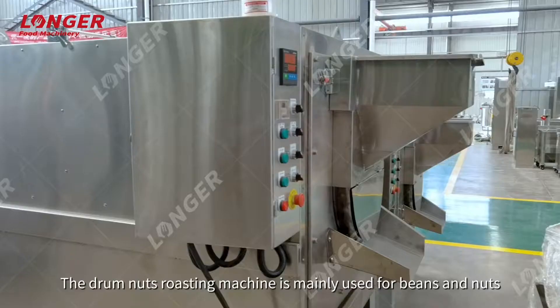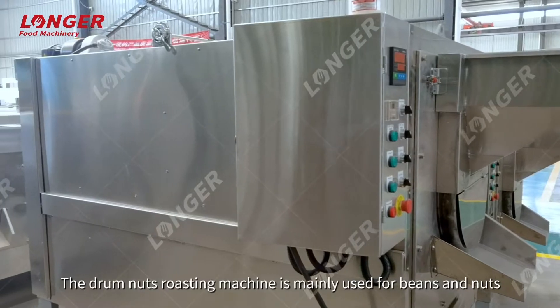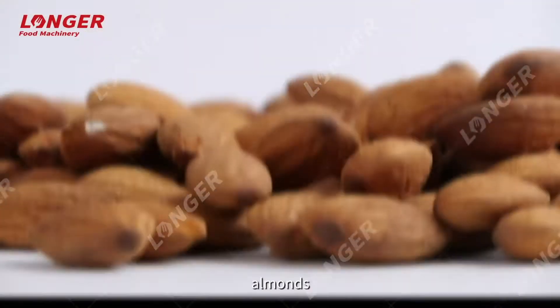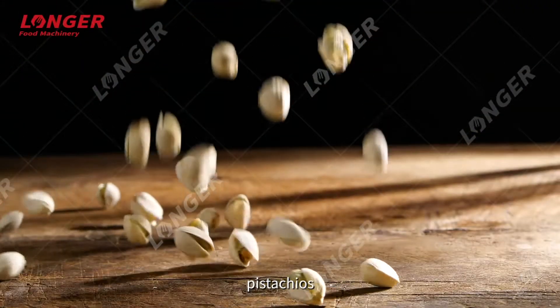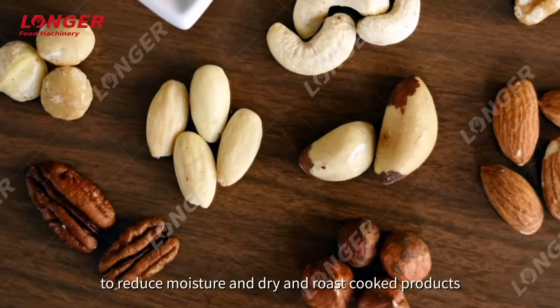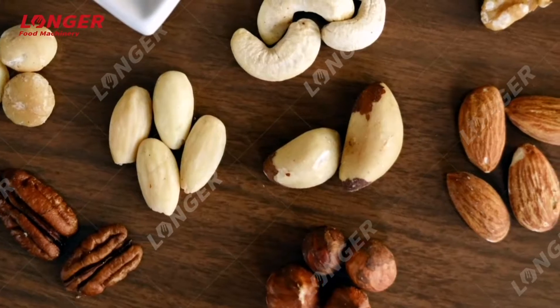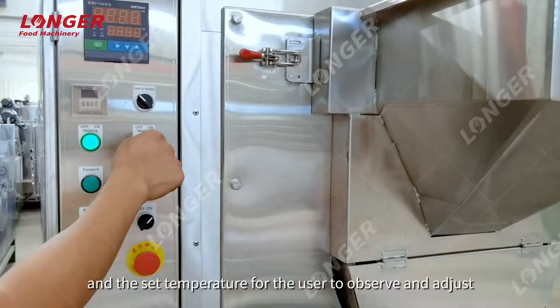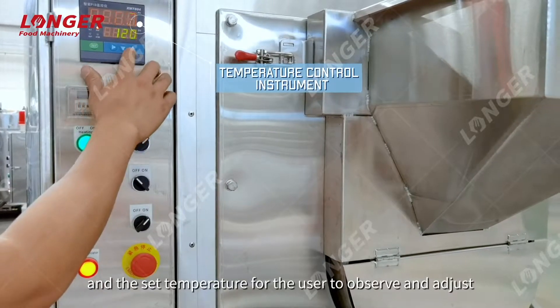The drum nuts roasting machine is mainly used for beans and nuts such as peanuts, cashew nuts, almonds, and pistachios to reduce moisture and dry and roast cooked products. The temperature control instrument can display the current temperature and the set temperature for the user to observe and adjust.